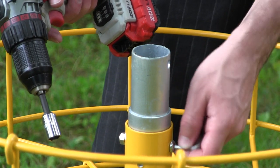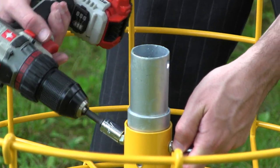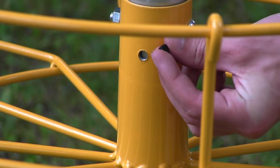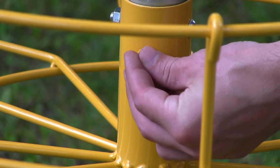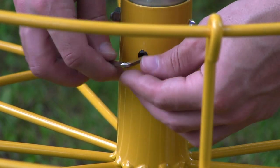Grab the same allen key and your same socket or wrench and clamp these down. Then grab yet another black set screw — this is going to become familiar, just warning you — and go ahead and tighten this down.